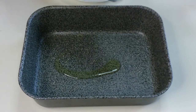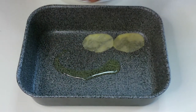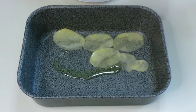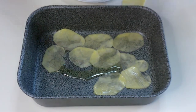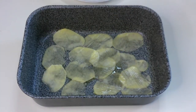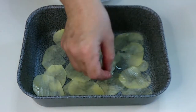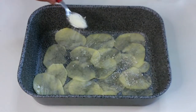Pour half a tablespoon of olive oil in a non-stick tray. Make a base with the potato slices and season with parmesan.